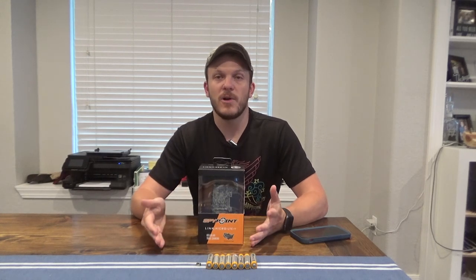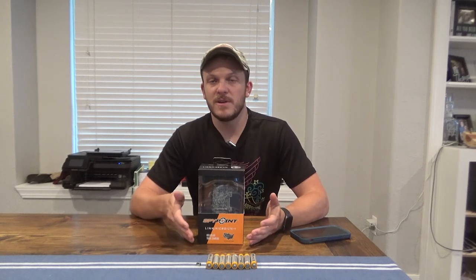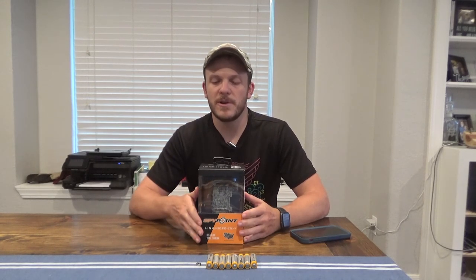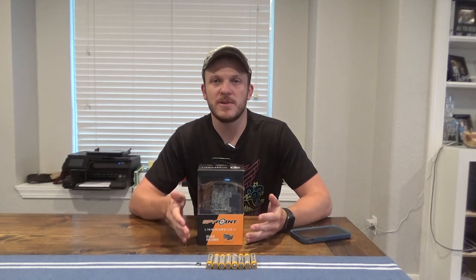I've been interested in using cell cameras for a while now. The reason I haven't is the price point, which is why I went with these two cameras — a cell camera around $100 is not bad at all. I really didn't want to spend $350–$400 for a cell camera, especially if you plan on putting them out on public land. I've never used SpyPoint cameras but I've heard great things, and this will be my first one.